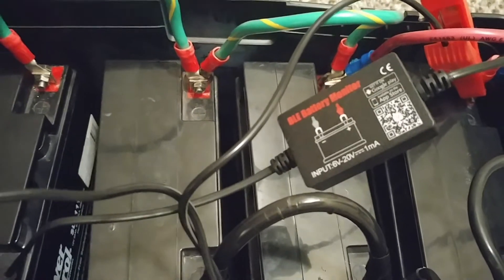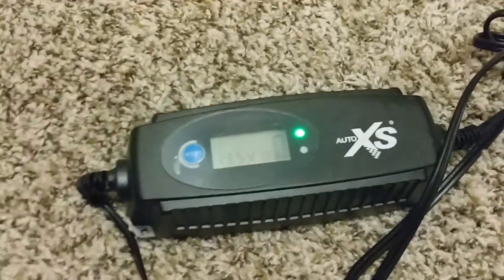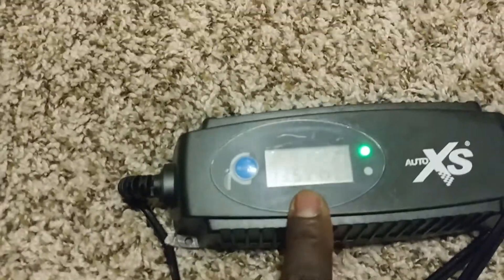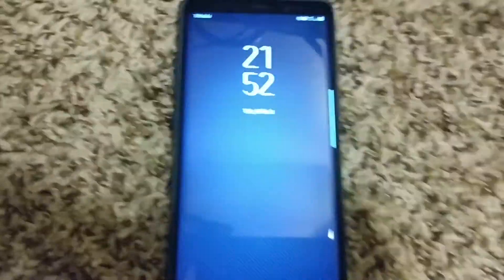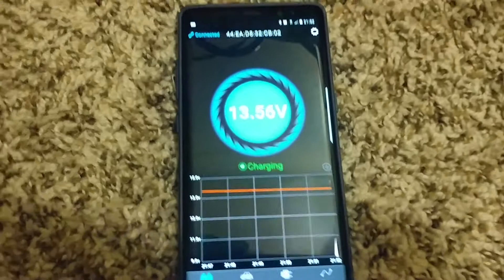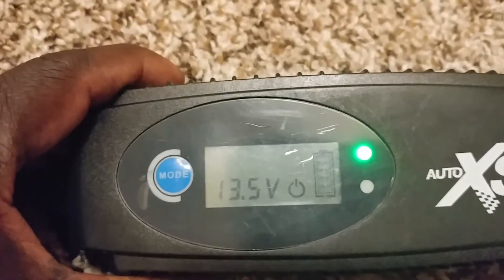It draws about one milliamp from the battery. You guys can see I already have my Auto XS battery charger - it's a nice charger, it works for motorcycles and cars, even in cold or frost conditions. The voltage right there is 13.5. The BM2 is already installed - one terminal on one side and the negative on the other side - I already have the alligator clips connected. I'm going to bring you to my phone to show you the app.